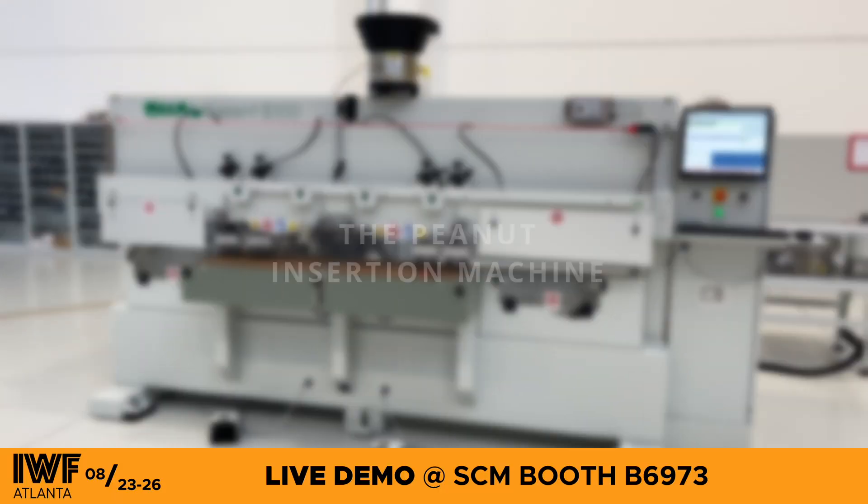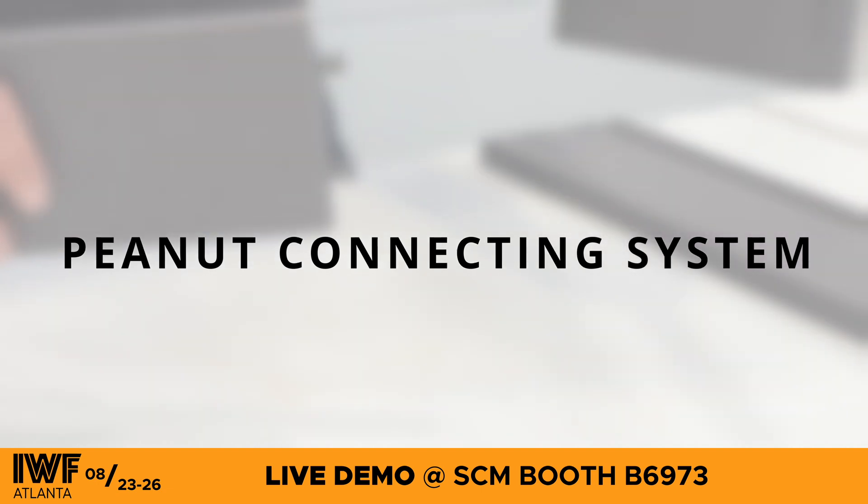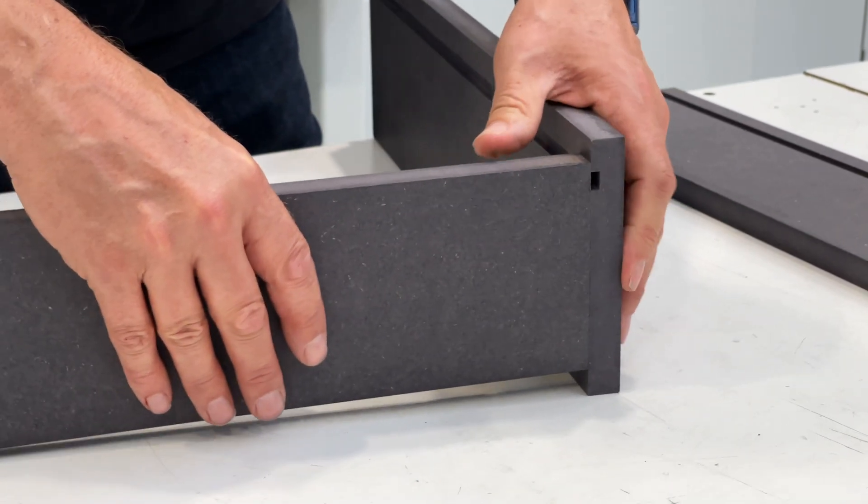This is the peanut insertion machine by Omol, designed for sole use with the patented peanut connecting system created by Intelligent Fixings.